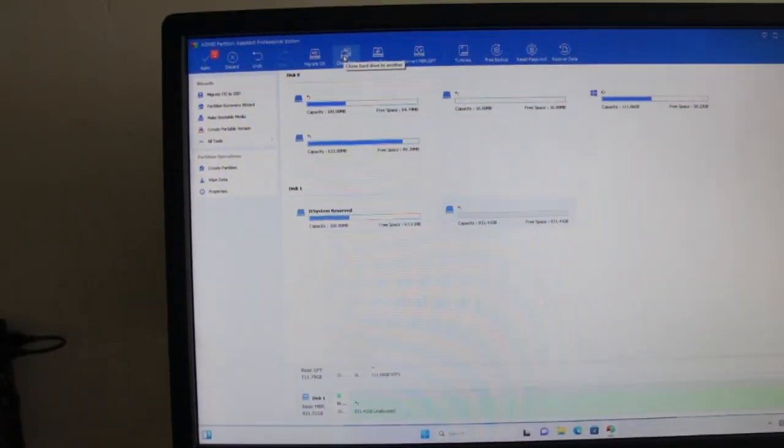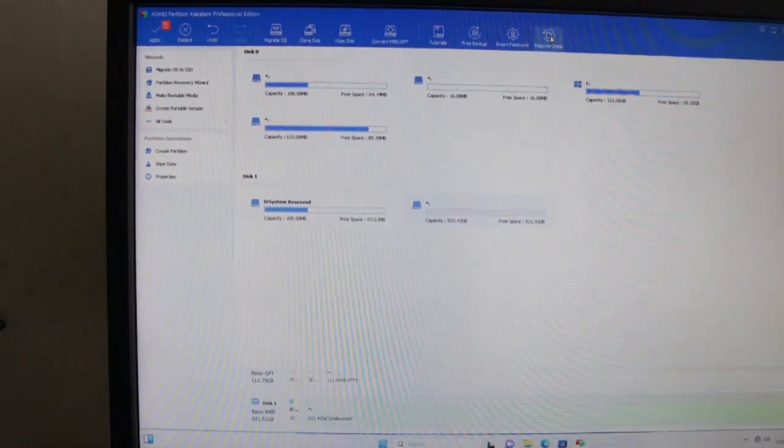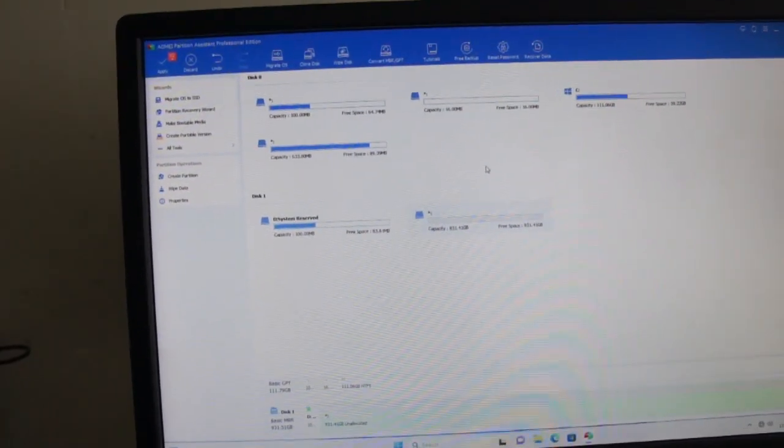I bought this software — well, I've had it for a while — this AOMEI Partition Assistant Professional Edition. I was using it for a bit, just using it to migrate and clone discs. That's on the free options though; it's a good tool even if you just have the free one. But I updated to the new version and it had recover data on it, so we've been interested in recovering data recently.